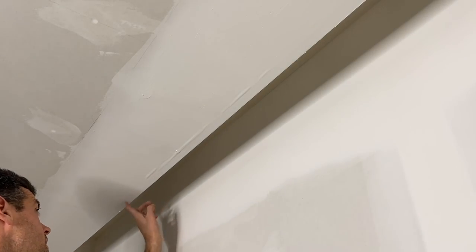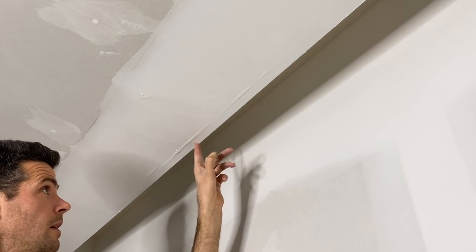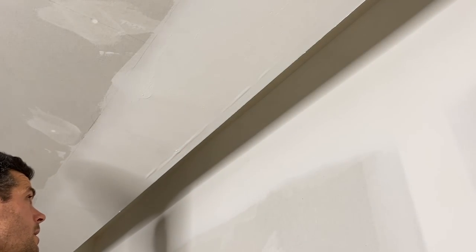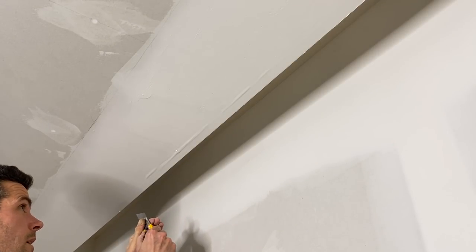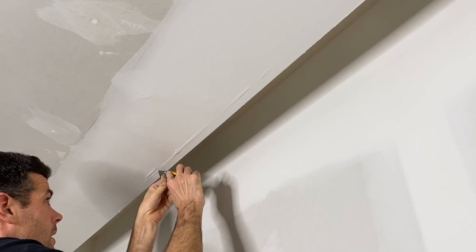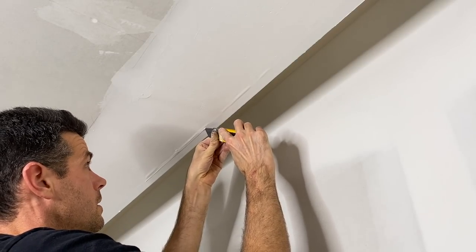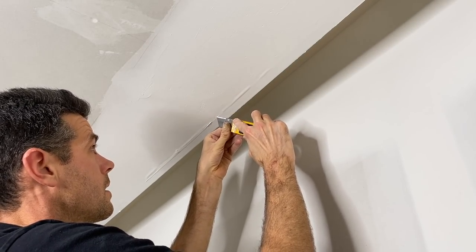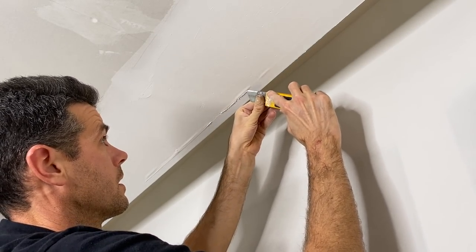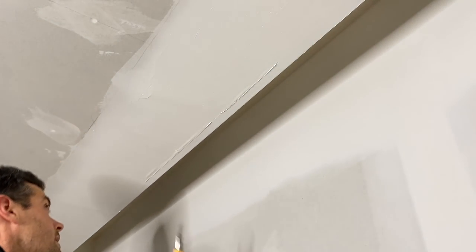All right, so the problem here is that we didn't get enough mud under the paper tape and the flange, and so it can move around. So basically what we're going to do here is I'm going to cut it out right along the edge of that bead — right here, to here, because that's where it ends.